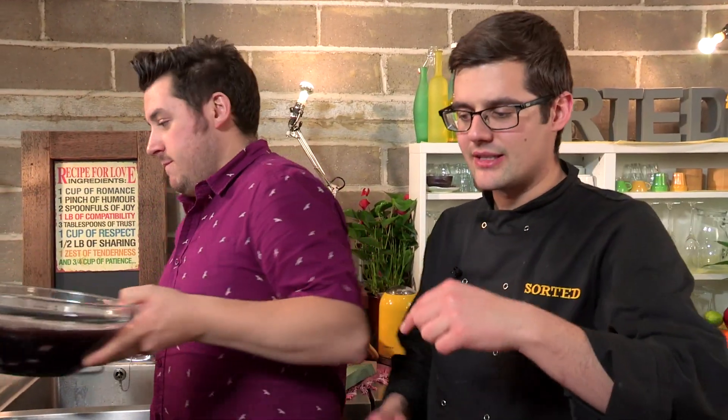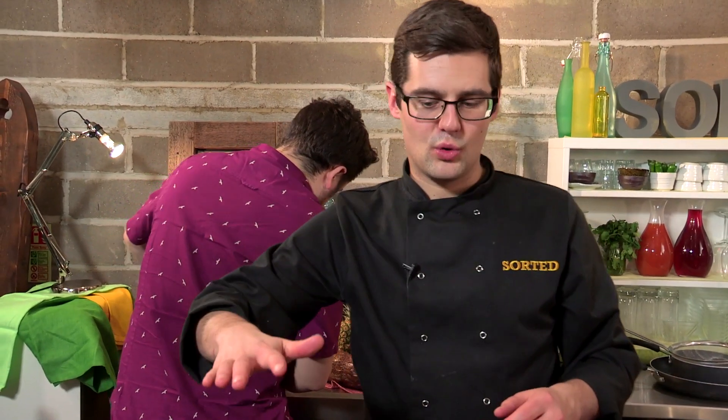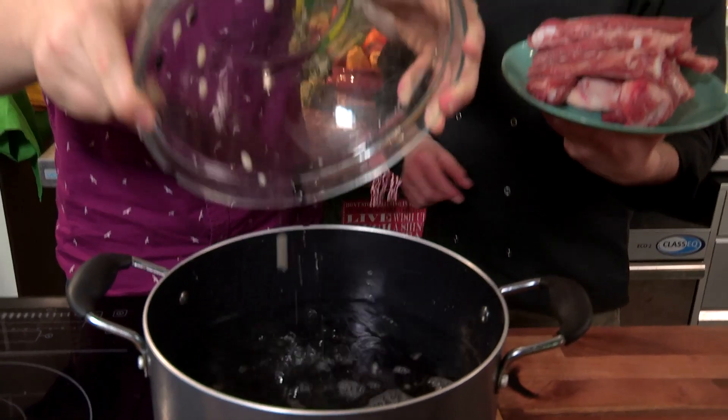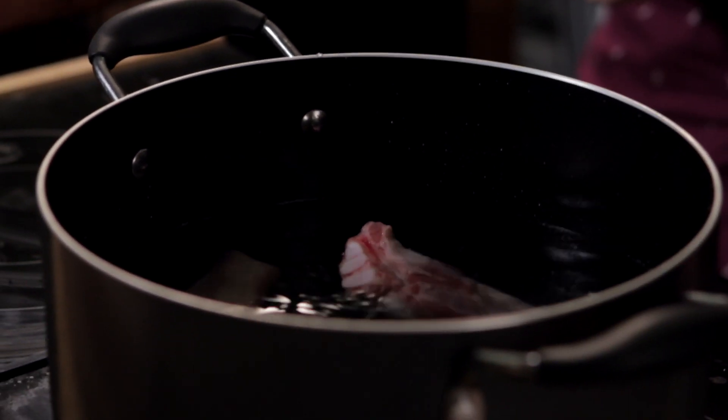All we need to do is drain off the dark liquid, then the beans can go into this pan. Get yourself a nice big pan, fill it up with cold water, and to it we're going to add bay leaves — they're all going in there — and then the first of our pork options: pork ribs.